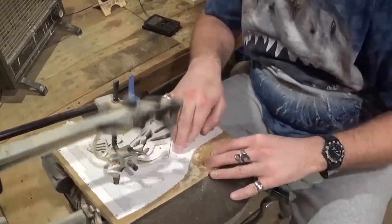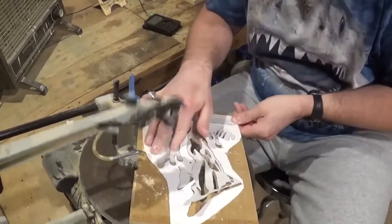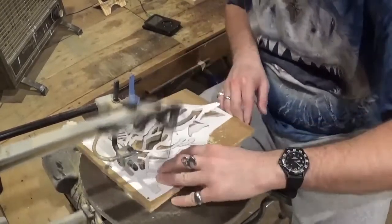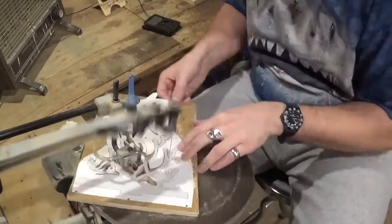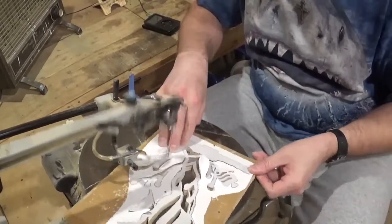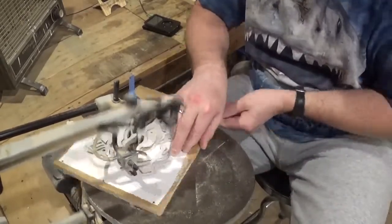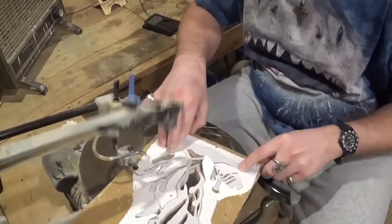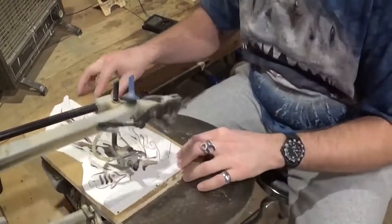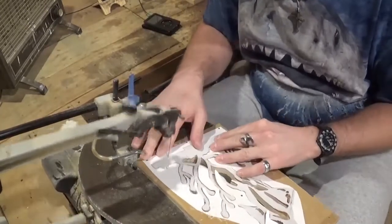Lubricating the blade one more time with soap. Coming around, and when we get to the bottom of the piece, you'll want to make that straight line as straight as possible because that is where it glues to the base. Cut the tab out just as the pattern has it so you'll have a nice secure fit to the base.